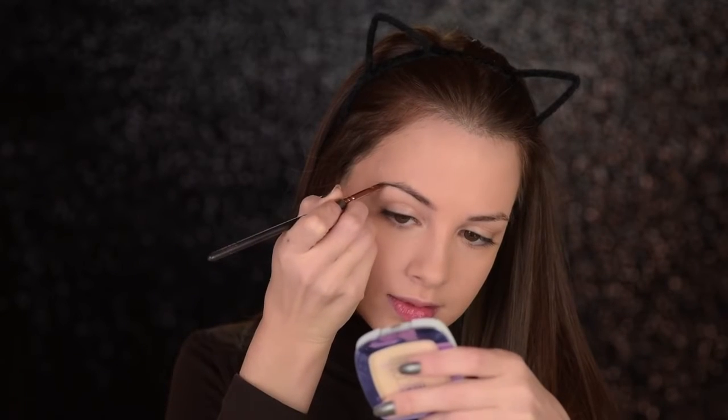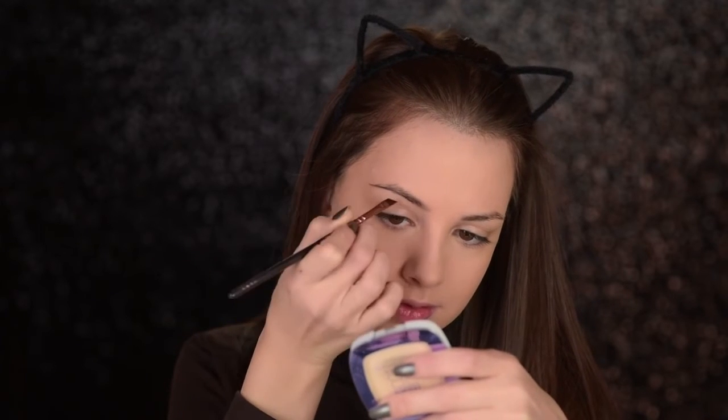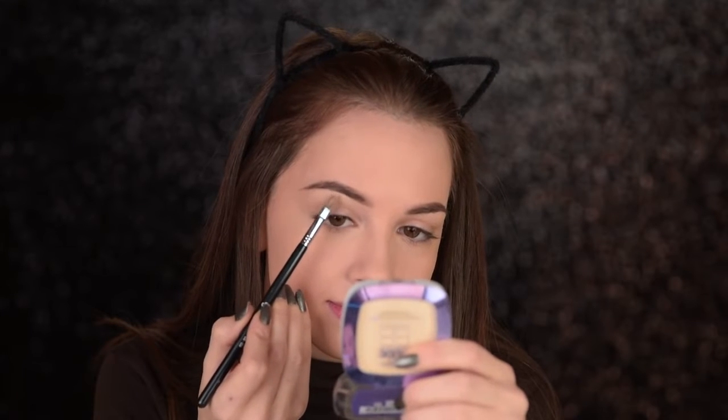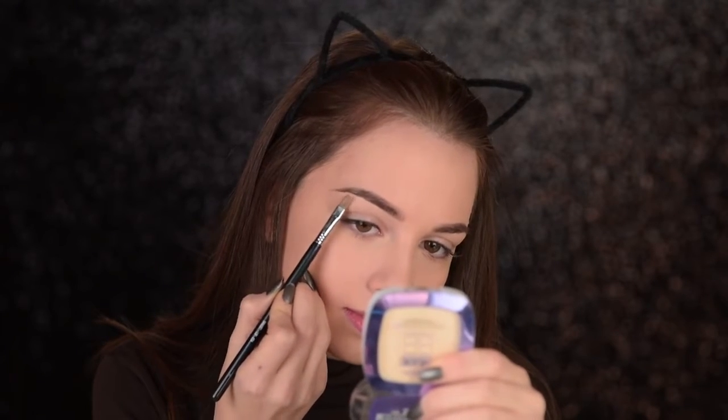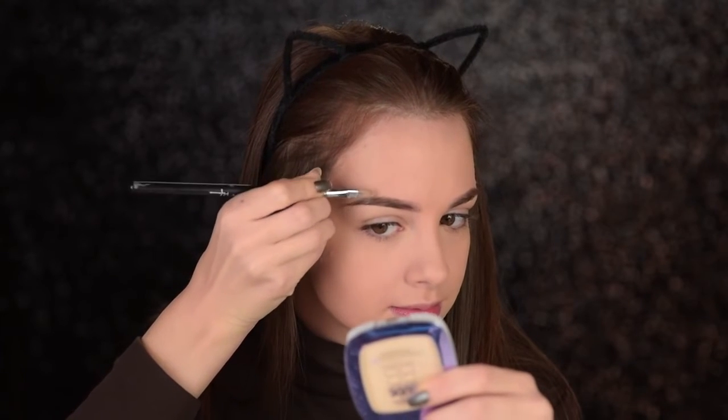All righty guys, so I'm going to start off with the eyebrows. I'm going to use my Sigma Brow Powder Duo in medium brown to fill them in, and I'm working with the ZUIVA 317 brush. And then I'll use some concealer to clean up the edges. This is the Rimmel Wake Me Up — I think that it's ivory. I'm certain that this is the lightest one they have.